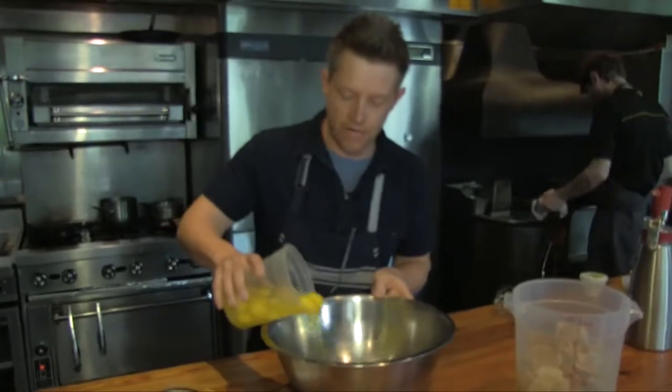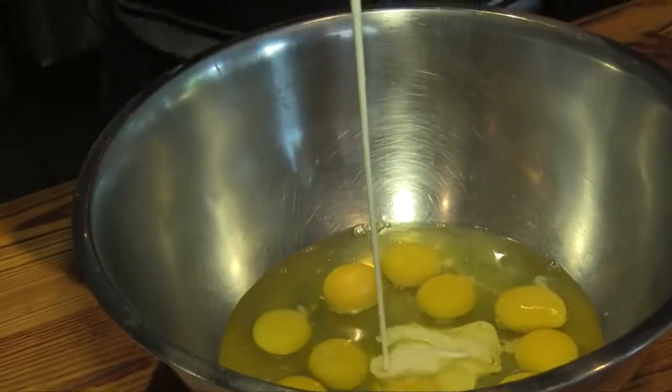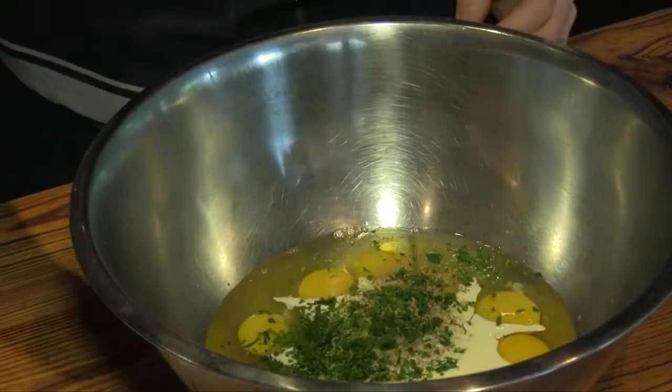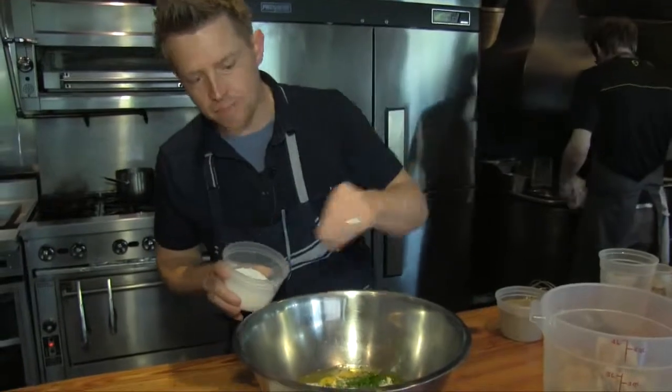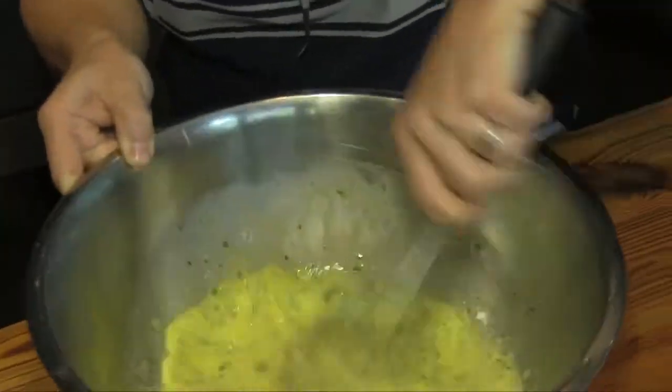So we're gonna throw in our eggs, a little bit of our heavy cream — milk would be fine — a little bit of white pepper, some parsley and chives, a tiny bit of salt. We don't need a lot of salt because the potato chips have salt in them. Real simple, we're just gonna whisk this up.